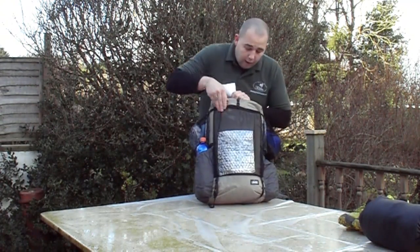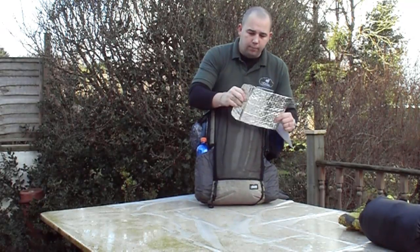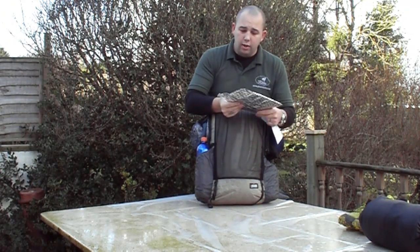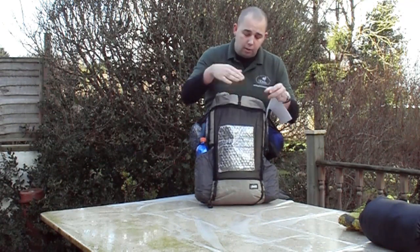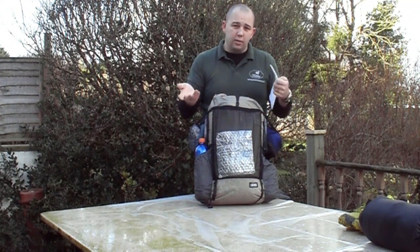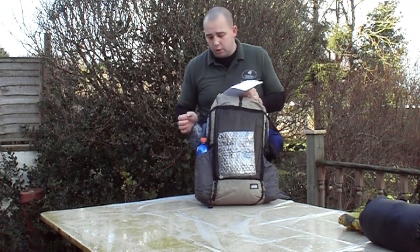Starting on the outside of the pack: in the front pocket there is a reflective pouch which I use for rehydrating my meals. I like to Ziploc bag cook so I tend not to dirty my pot by cooking in it. I boil water in my pot, add it to a dehydrated meal, and then it goes in there to rehydrate for 10-15 minutes.